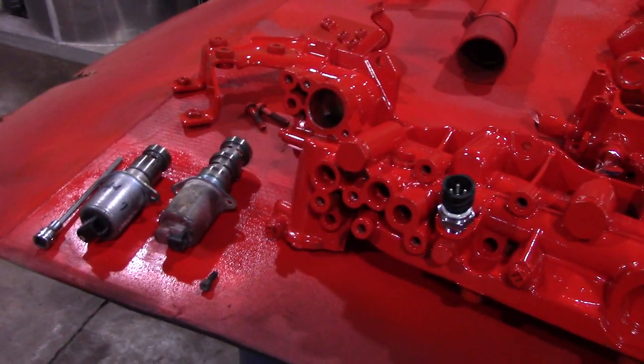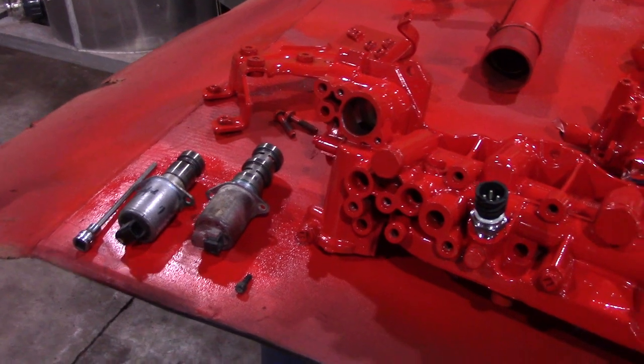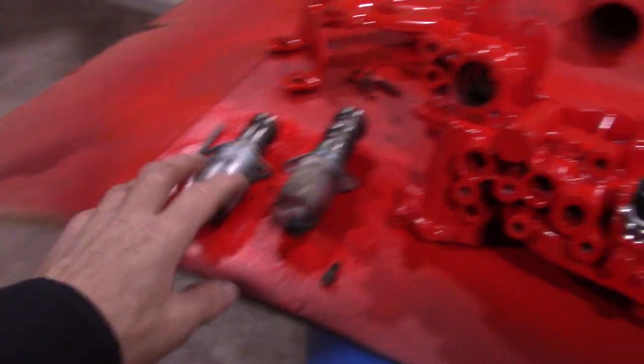Hey YouTube, Diesel Dan back again. I'm working on the oil filter housing. We're going to replace the solenoids today — they'll be here in a little bit. I already have the old ones removed.